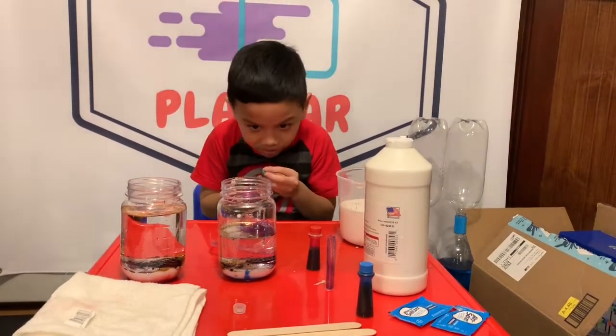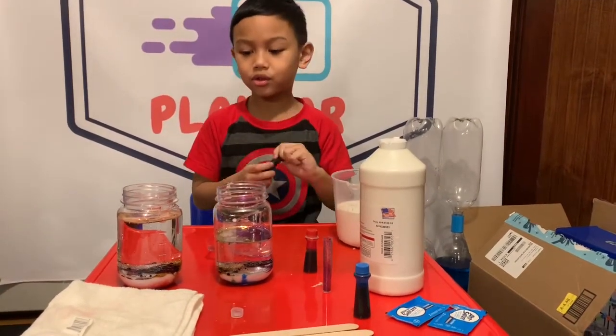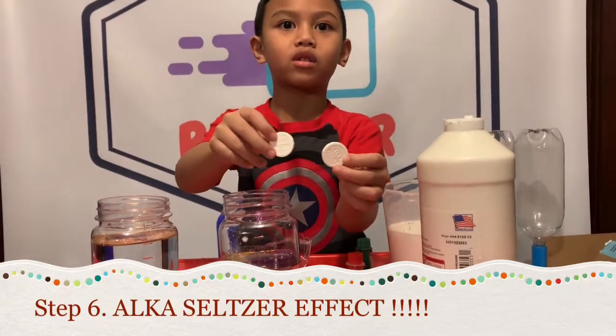Guys, I don't think it's changing colors. We're gonna have to agitate a little, okay? Now we have to drop in the Alka-Seltzer.